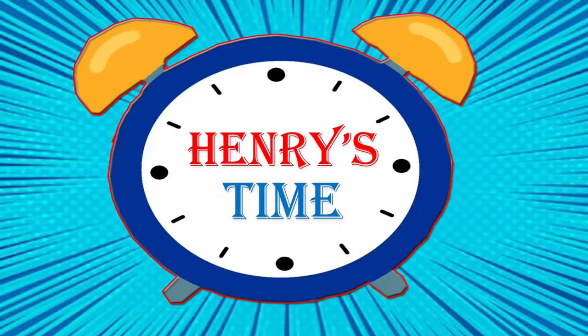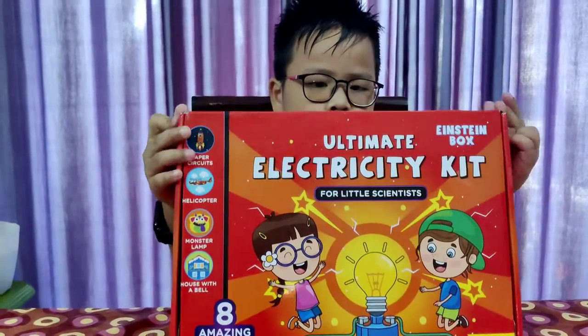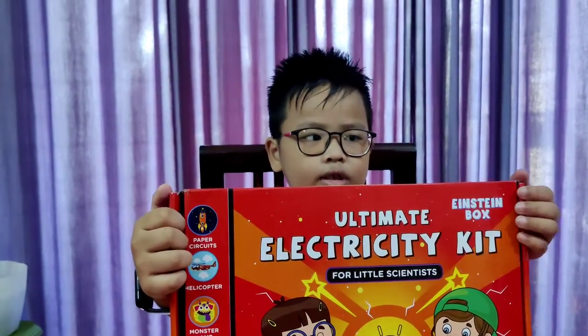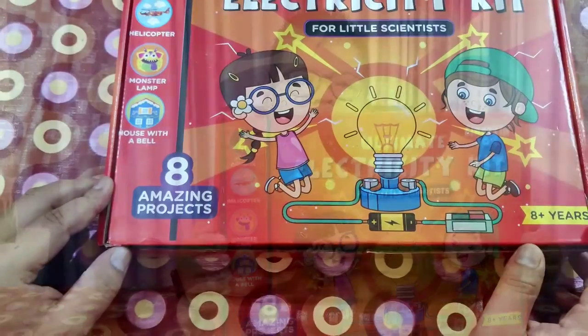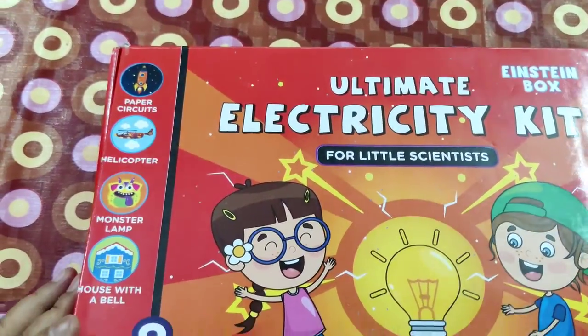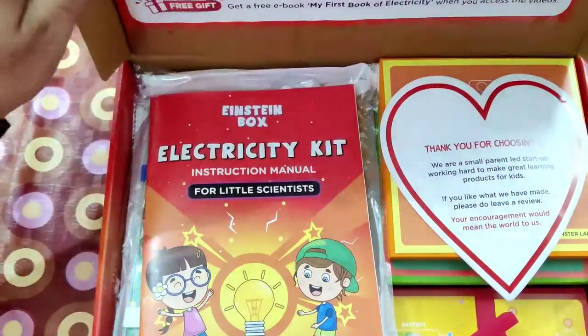Welcome to Henry's time! Hello guys! Today we are going to make a helicopter with this ultimate electricity kit, also known as Einstein box. So let's get started! We are going to make a helicopter with the help of this electricity kit.